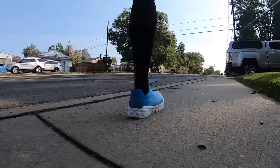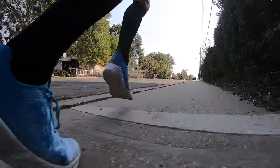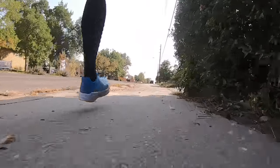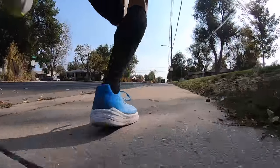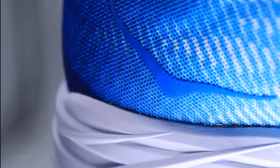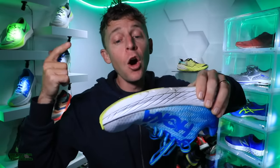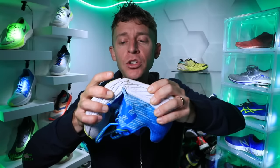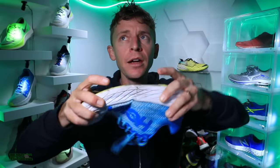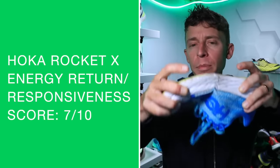Moving on to the midsole: it's a new lightweight EVA. On a scientific level, I always wish for that mad scientist approach — what exactly does lightweight EVA mean? Let's do the durometer test. It's a little harder to press my thumbs into that midsole compared to some other shoes. There's also a one millimeter carbon fiber plate in here. The overall ride and energy return was decent but not amazing; I like the feel of that carbon fiber plate, but coupled with the EVA midsole the score was not amazing — it didn't feel as much energy return as I was hoping.